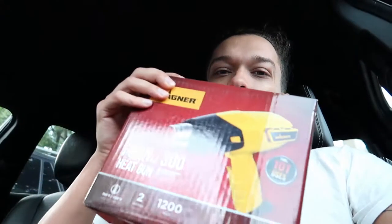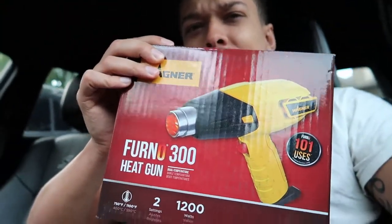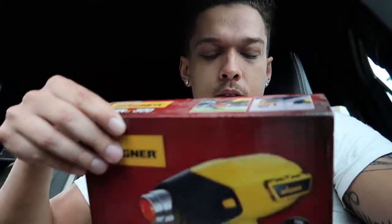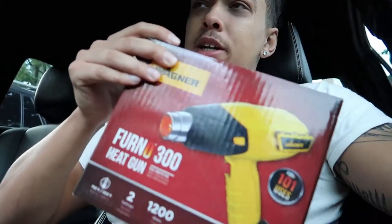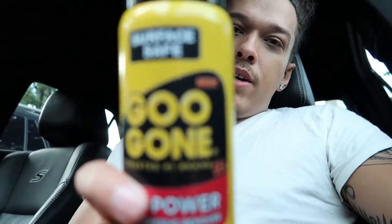Alright, so I got everything I need. Number one thing is a heat gun — this is what I got, about $25, might return it after, I don't care. This is basically to heat up the metal and glue so you can get off the emblem. Then once you get the emblem off, you need some Goo Gone so you can remove the glue and adhesive everything that's left behind.